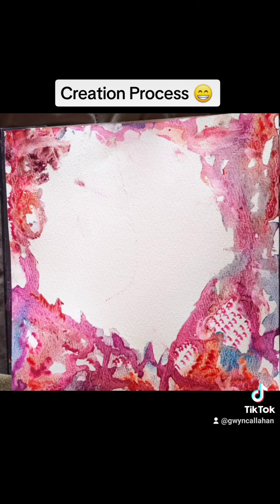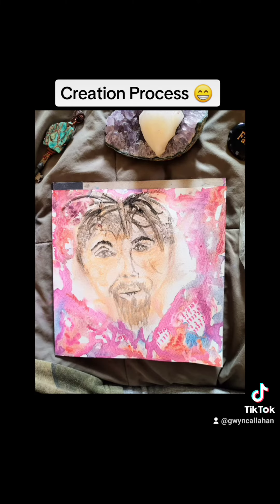This is the second layer, and then I remove the masking tape and draw whatever I'd like in the center. And this divine masculine came through.